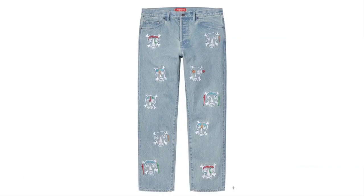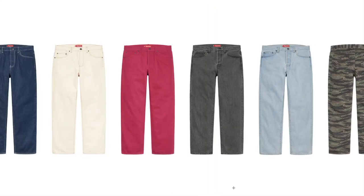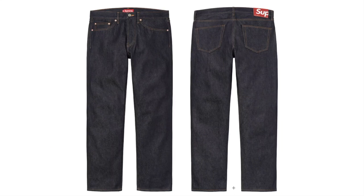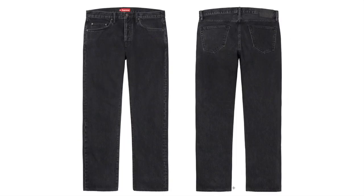Clayton Patterson Skulls Embroidery Regular Jean — all cotton 13-ounce denim with embroidery pattern, original artwork by Clayton Patterson. Regular Jean — all cotton 14-ounce denim with embroidery logo on back pocket. Rigid Slim Jean — all cotton 14-ounce selvered denim. Stone-Washed Slim Jean — all cotton 14-ounce selvered denim.